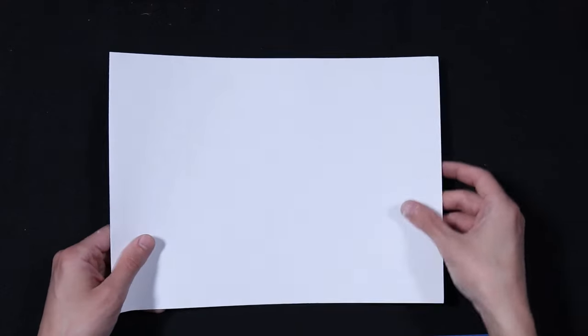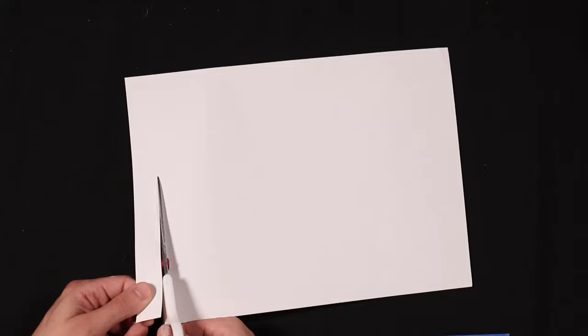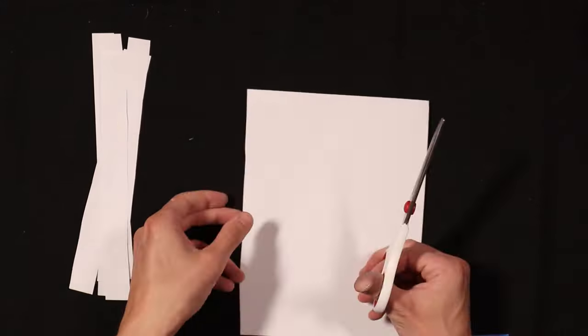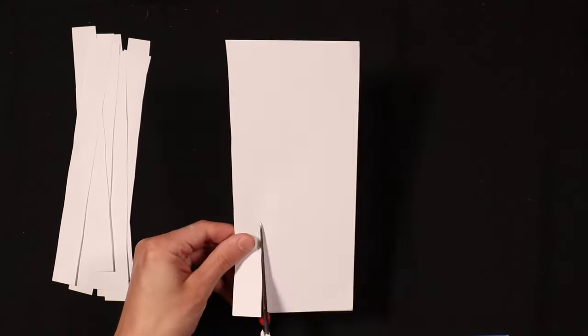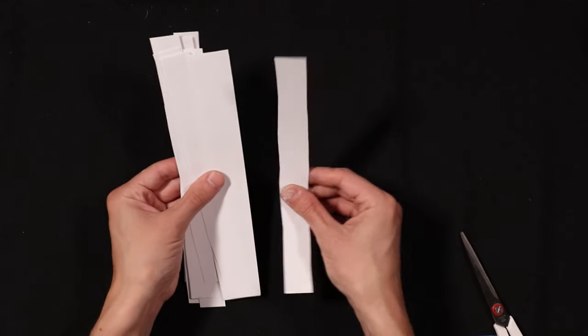The first thing you need to do is cut the sheet of paper into strips. We're going to cut this sheet of paper into about half-inch strips.